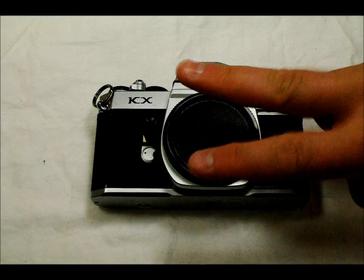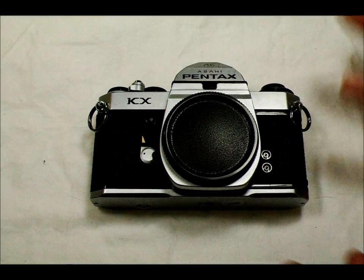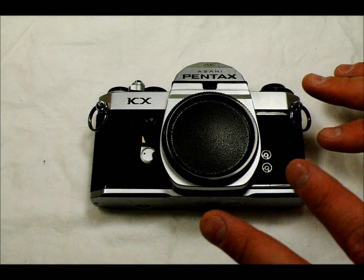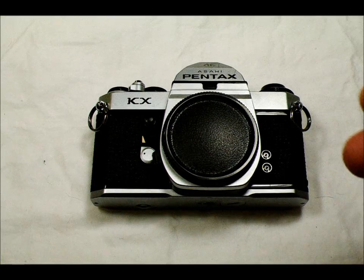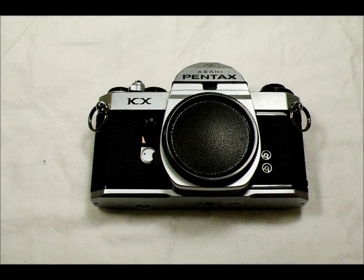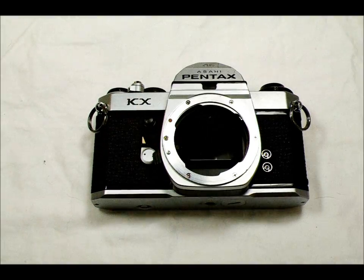We're back for the second video of the Pentax KX series. If you've watched the KM-1000 video, you've basically seen most of what is common between these cameras. What we're going to look at in this video are the unique features of this camera, how they can be used, and some of the things that set this apart from the other cameras in the lineup.